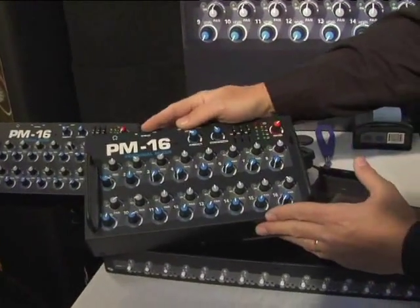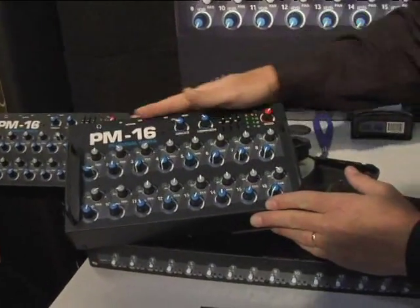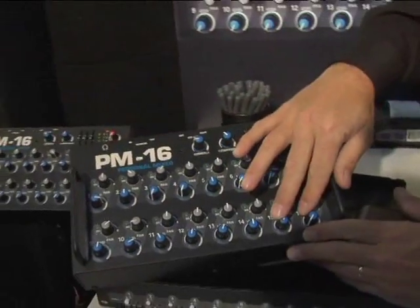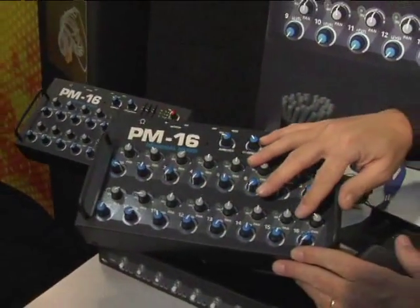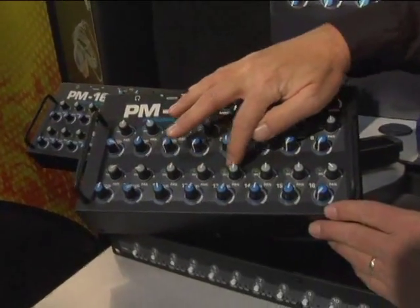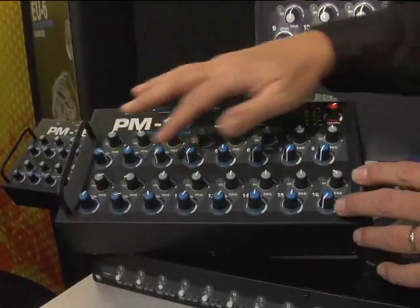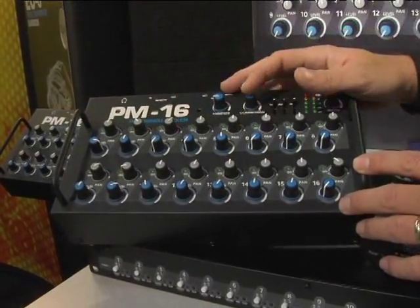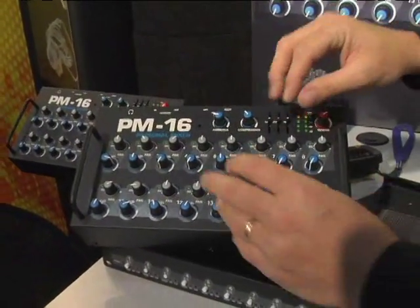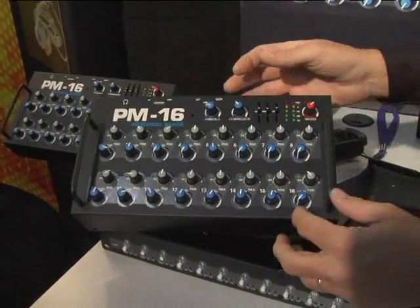The flagship item here is the PM16 Personal Mixer. You will notice immediately that it has 16 level controls, 16 pan controls, and signal present lights on each channel. So as the band plays, you get an immediate indication of which channel is active. You don't have to guess, you don't have to push and turn. It's very intuitive and easy to operate.